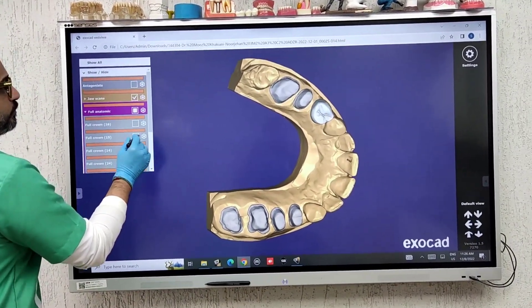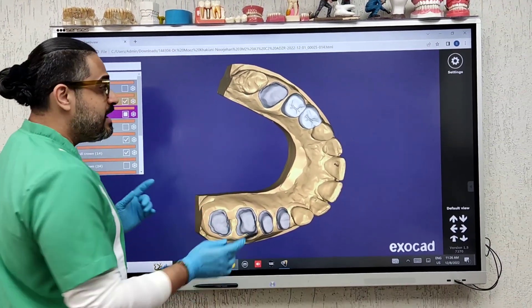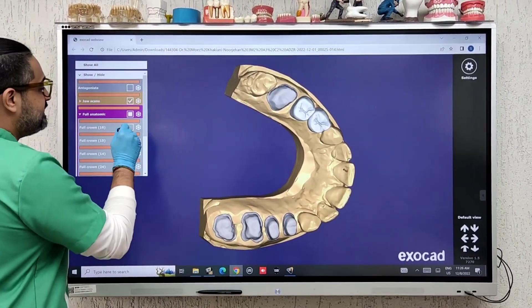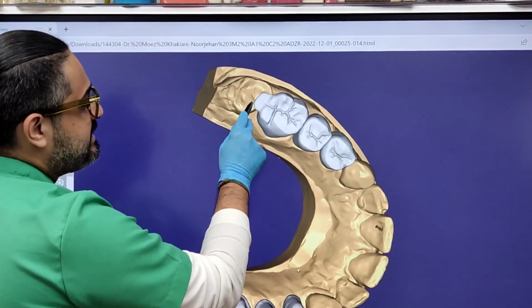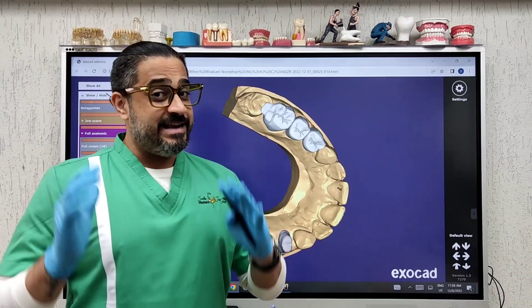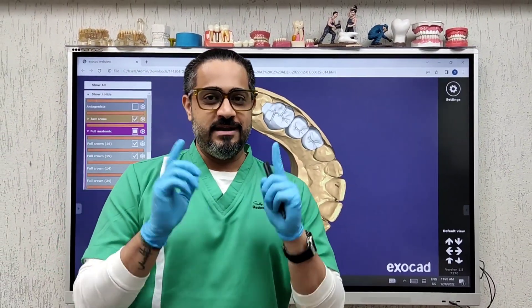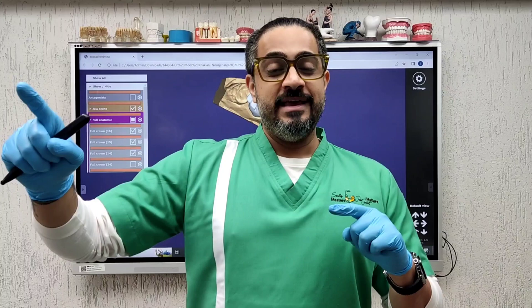The contours of the first and second premolar are kind of standard, but it's the first molar design which is critical. As you can see, the small extension over the seven is what is going to do the trick — it ensures that the upper seven does not supra-erupt. It's a small change in your design, but it can evade a major complication in the future.